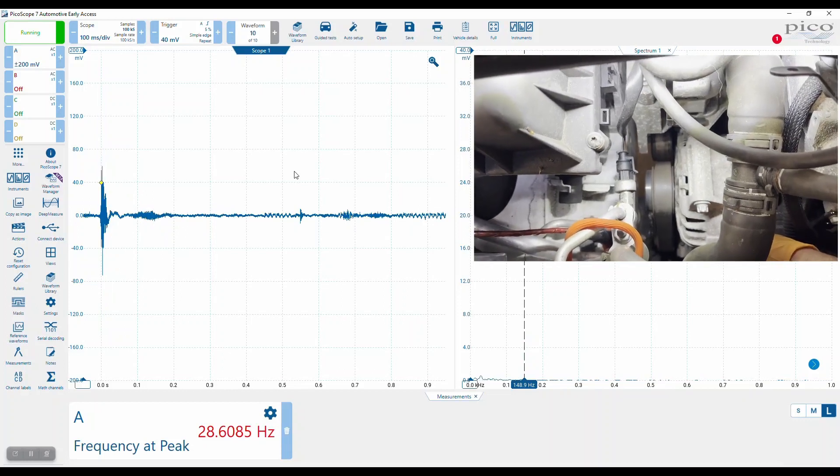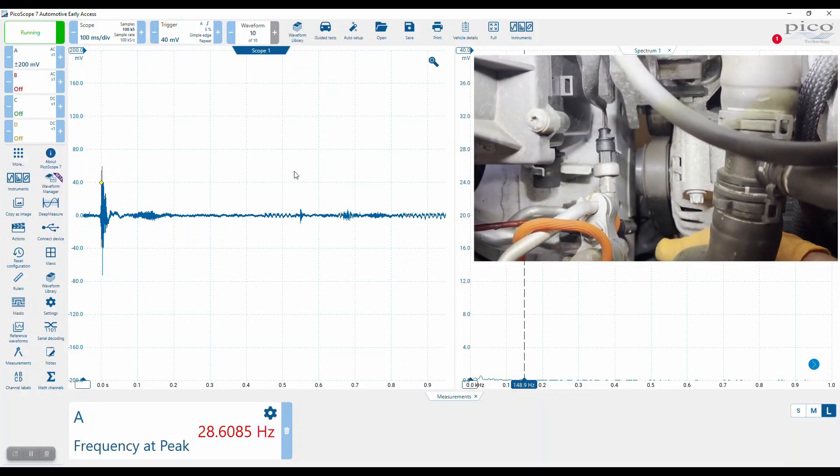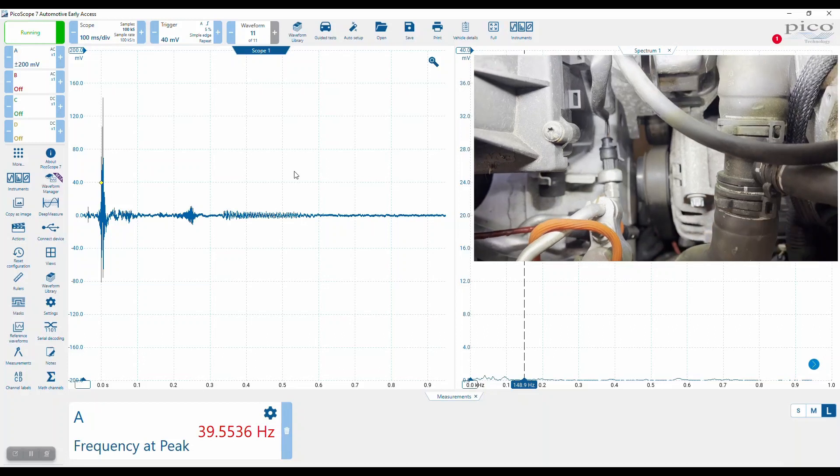You see, it's come up 28, because that is way outside the limits we set. I'm just clicking my fingers by the microphone. Yeah, it doesn't like that at all.